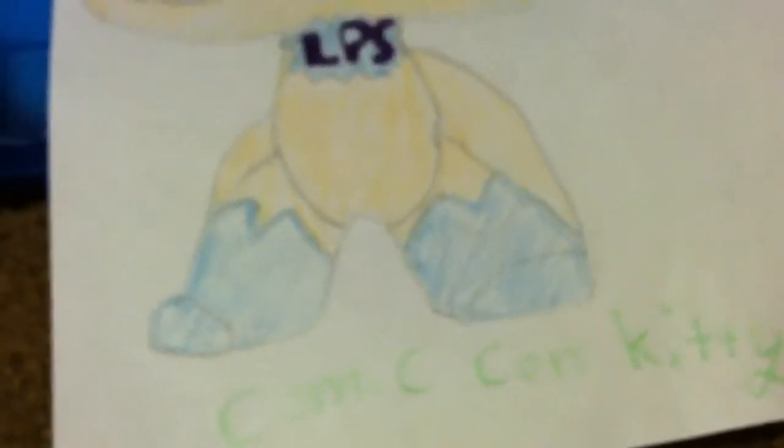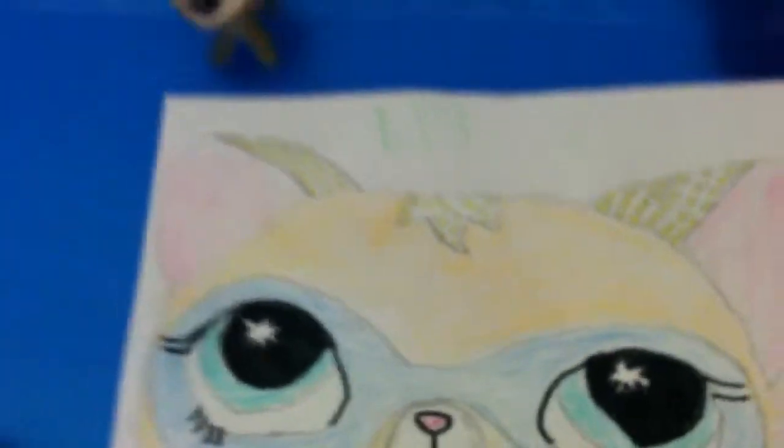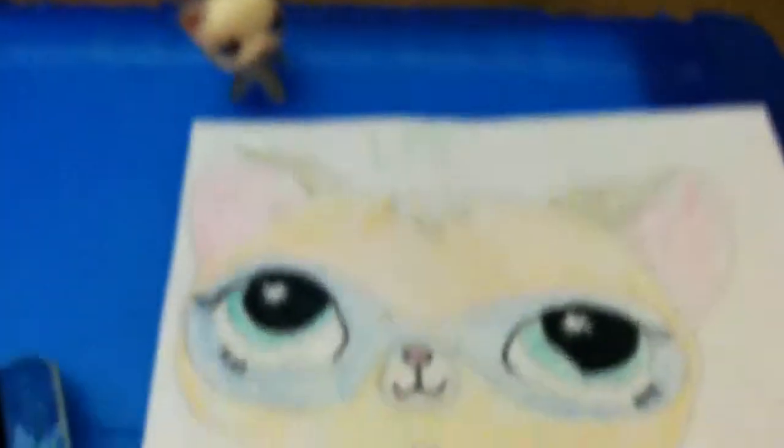Like, comment, rate, and subscribe! I might make more videos with the real LPS I drew, but this is this one. Bye guys!